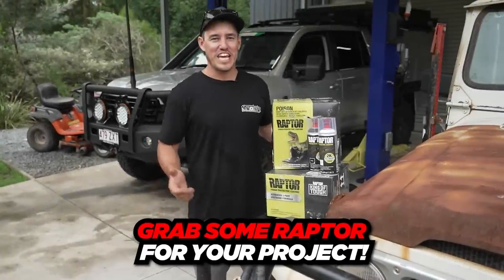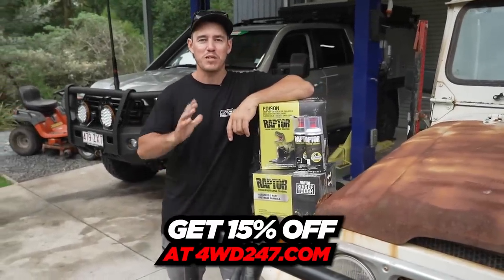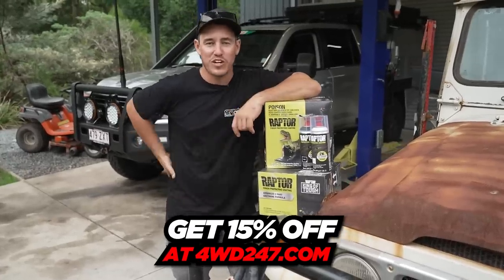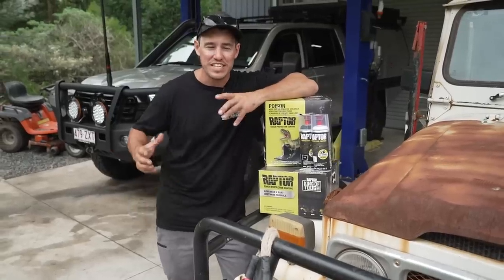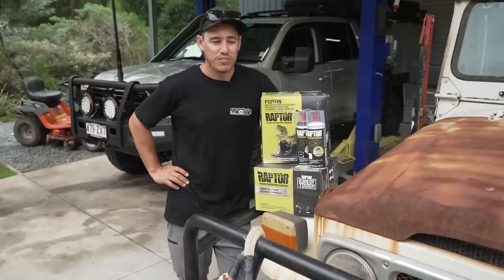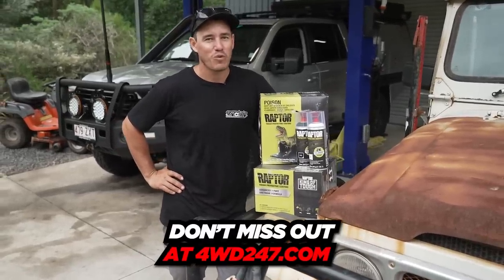If you're looking to get your hands on some Raptor gear, now's the time to listen up. On the 4WD247.com website, we've got 15% off all Raptor gear — that includes the aerosols or full kits. So if you want to touch up a bit of barwork, paint the underneath of your vehicle, your diffs, or maybe even give your whole vehicle a makeover, now's the time to take advantage. 15% off all Raptor gear at 4WD247.com while stocks last.